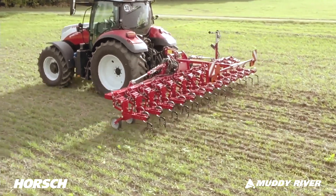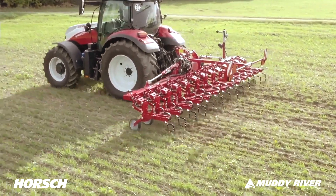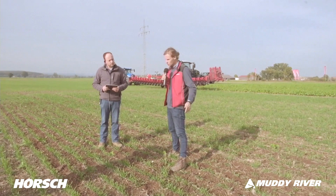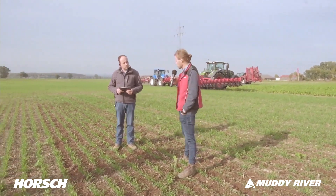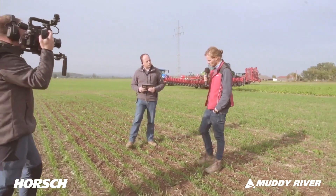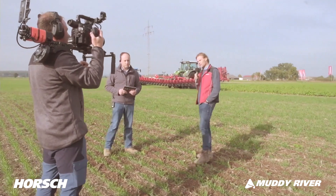Under these conditions, I'd say we're making about 5 kilometers per hour, but I think we could go faster since we haven't buried anything at all. Under these conditions, we should be able to achieve at least 8 kilometers per hour. Regarding the development stage, the plants shouldn't be any smaller than 7 centimeters — otherwise we're going to bury and damage the crops.